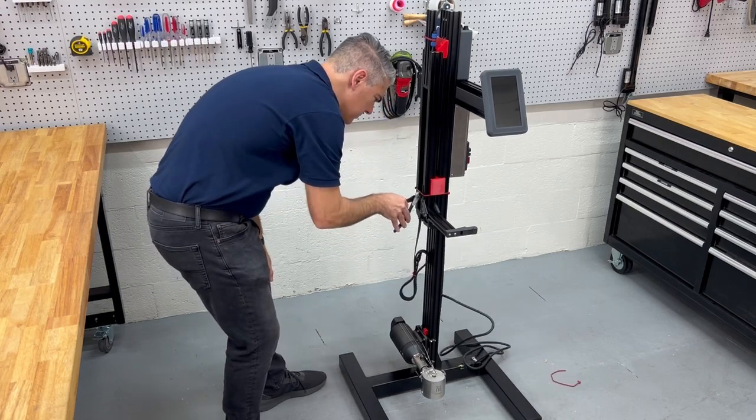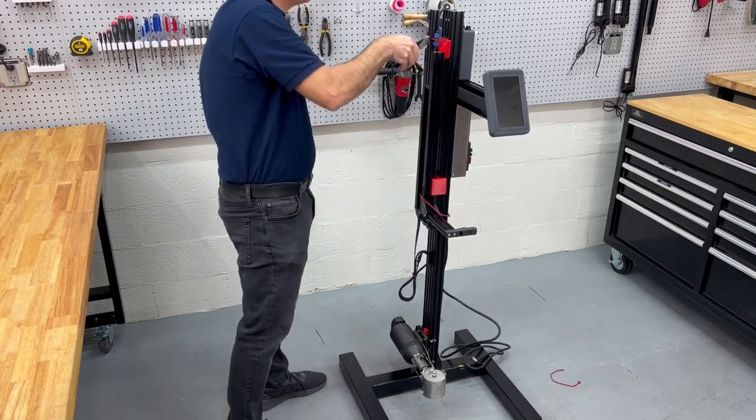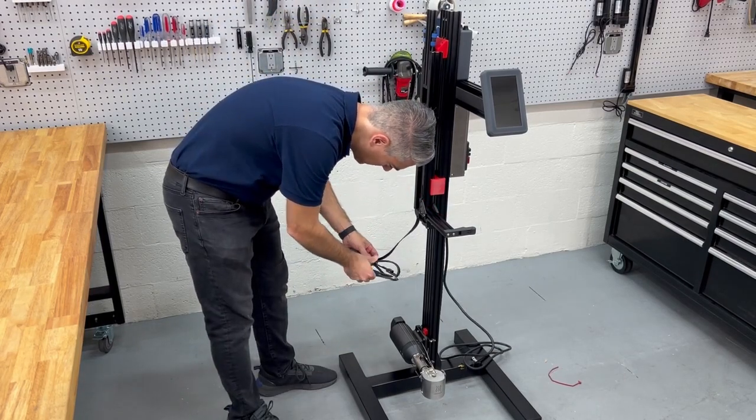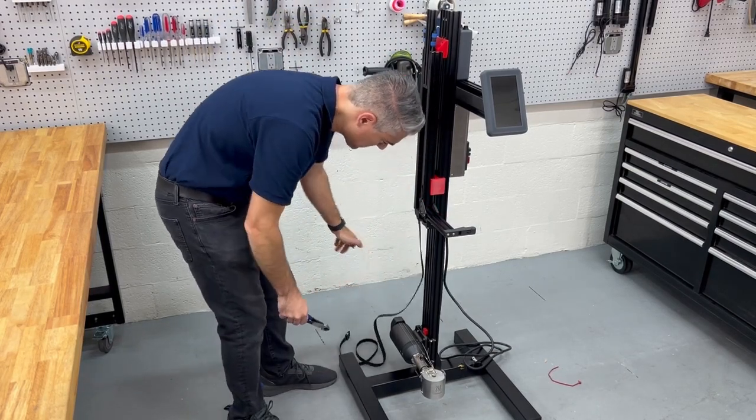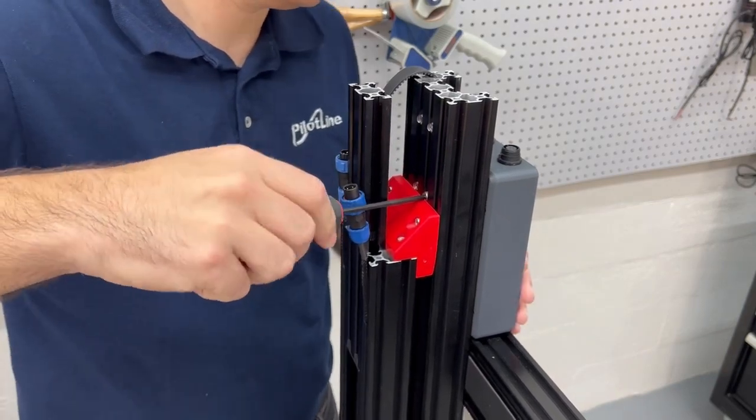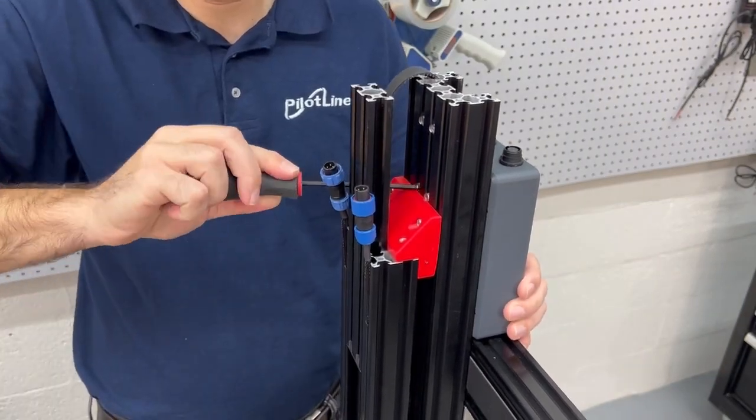Now, you can cut all the red cable ties. Loosen the four socket head cap screws at the top of the machine using a four millimeter ball end hex driver.